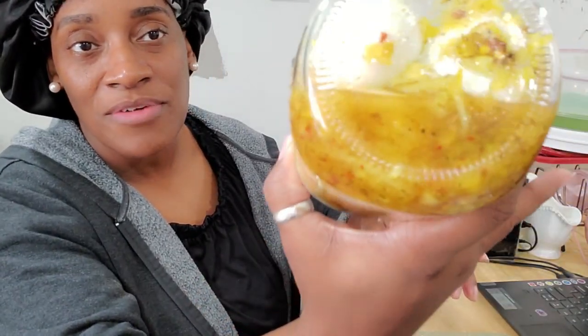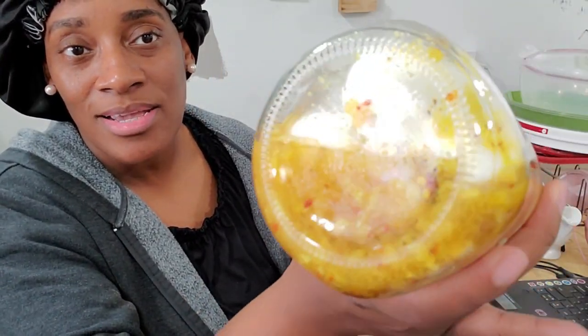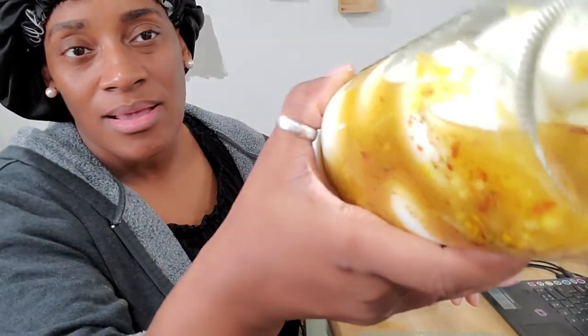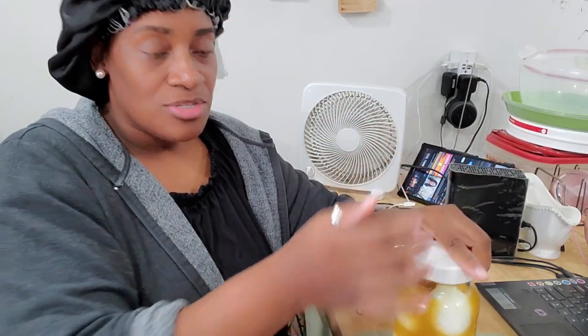Look at all that goodness in there — fresh onions, garlic, pepper flakes, curry, and so much good stuff in the pickled egg jar. Yeah, I will see you guys in my next video.